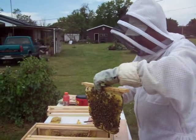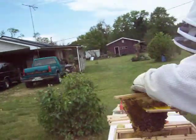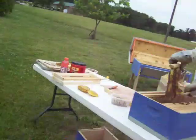Here's our second comb. We've already put the first one in. We're going to brush these bees into here nice and gently, and hope they decide to stay right here.